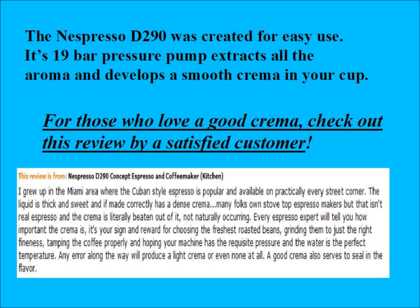The Nespresso D290 was created for easy use. It has a 19-bar pressure pump which extracts all the aroma and develops a smooth crema in your cup. For those of you who love a good crema, you should check out the review below by a very satisfied customer.